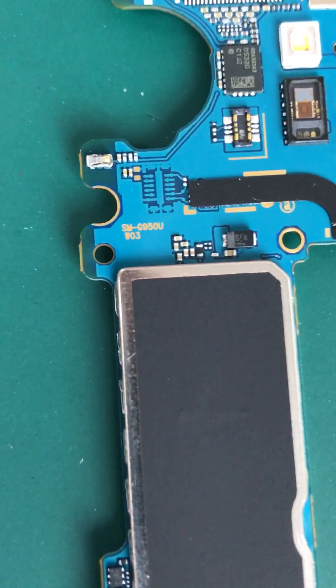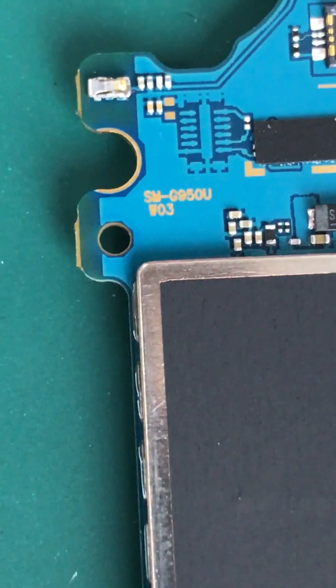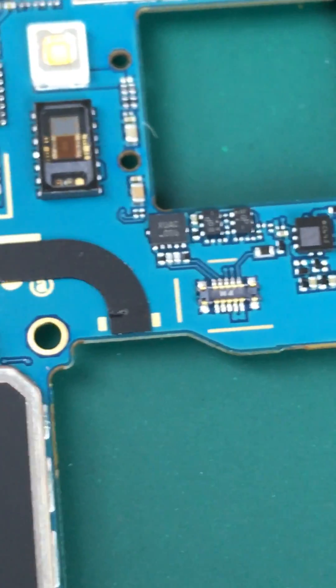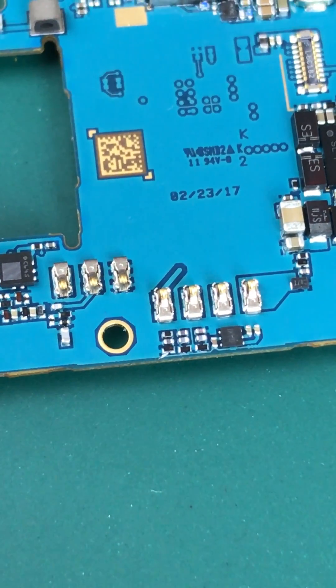There are the markings for the model number — this is shown as SMG950U W03, most likely. The production date is 223.17 right there.